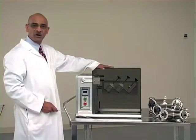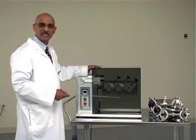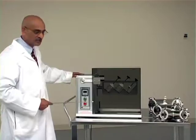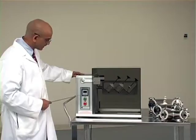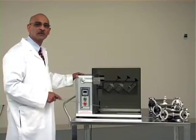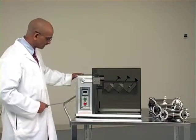This machine has a safety guard which, when it is raised, the machine will stop running — it is a safety feature. It has a timer where you can set the time of blending, a reset function to reset the time, and a lock function. Once you set the time, you can press the lock button to lock the blending time so you don't accidentally change it.